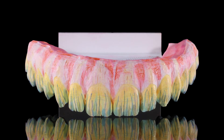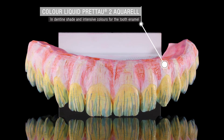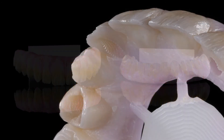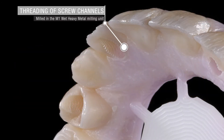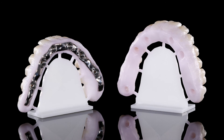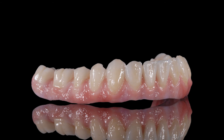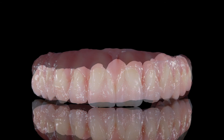The final restoration was milled in Pridot 2 zirconia and characterized with color liquids — Pridot 2 Aquarel. The screw channels were threaded into the zirconia structure during the milling process.